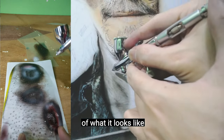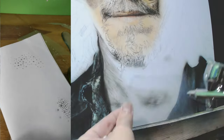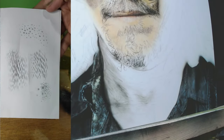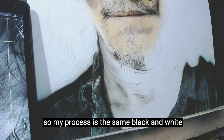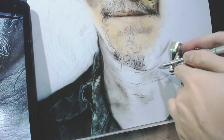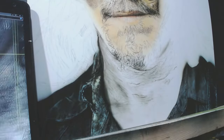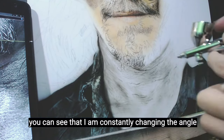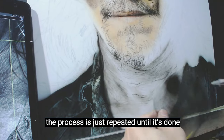I will just give you an example of what it looks like when you spray over it. Freehand for other details — my process is the same: black and white first, do the detailing, and after that lay the colors. I can still add black at the end depending on what I see. The skin texture I am copying has a direction, so I am just copying the angle on the stencil. You can see that I am constantly changing the angle at which I hold the stencil. The process is just repeated until it's done.